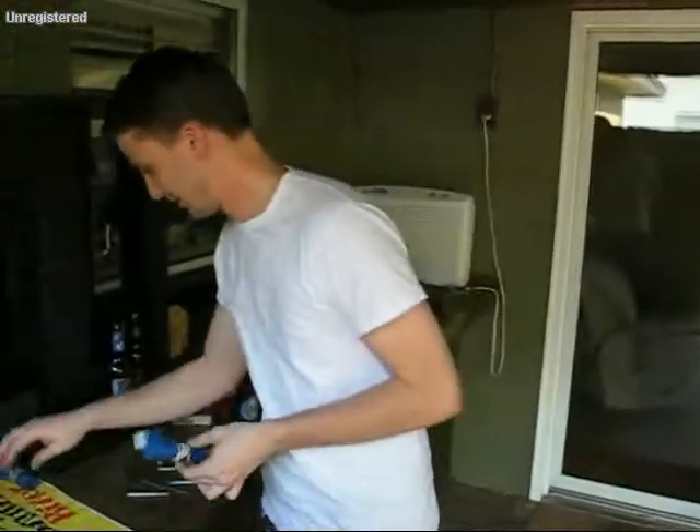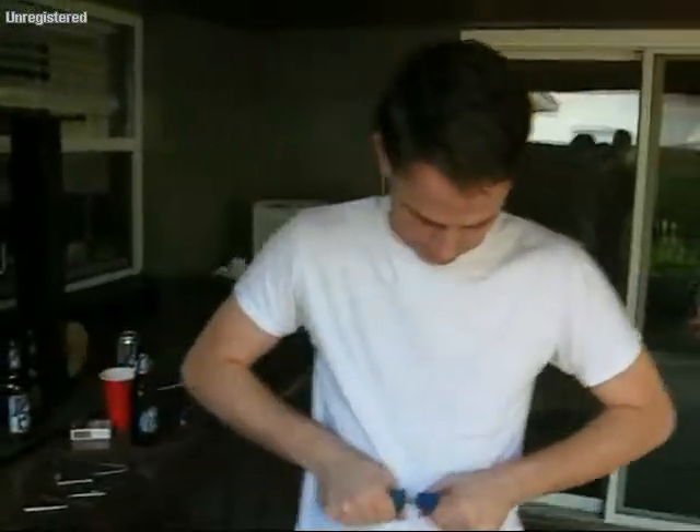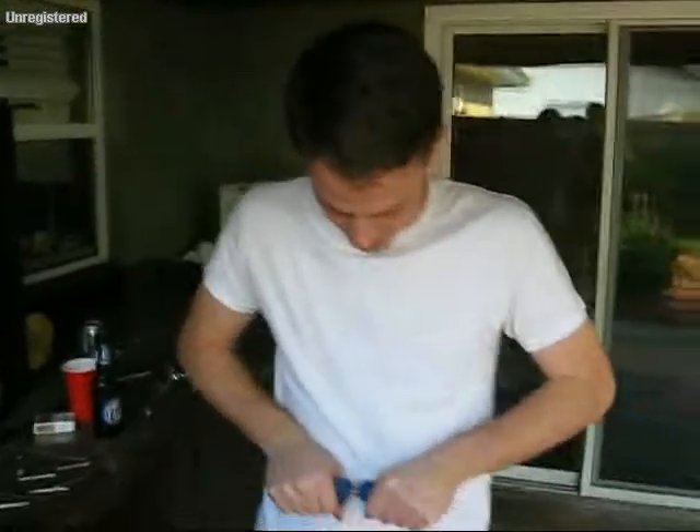Just had a PR — just did the Iron Mind Blue Nail a couple of minutes ago, which is why I'm going to try this. This may not be the smartest thing to do on the same day, but I'm going to give it a shot.